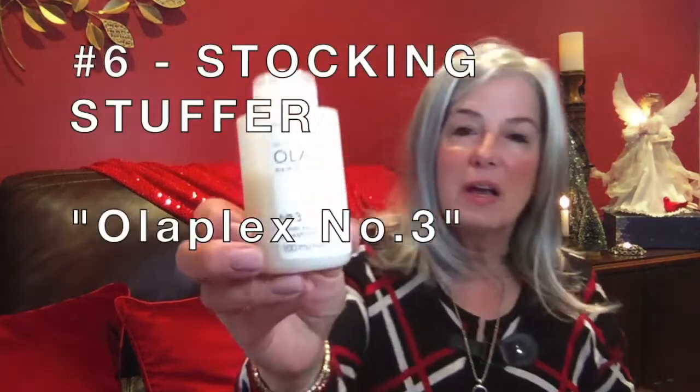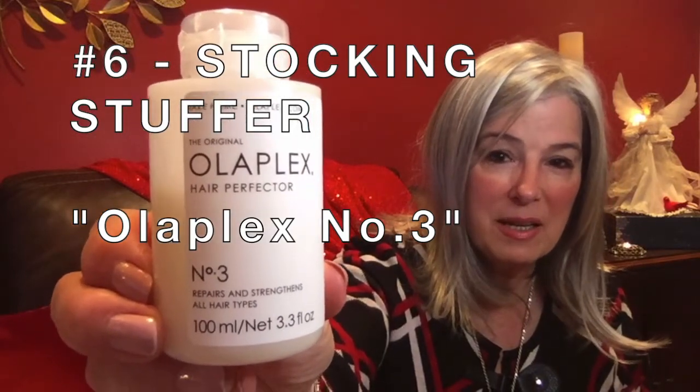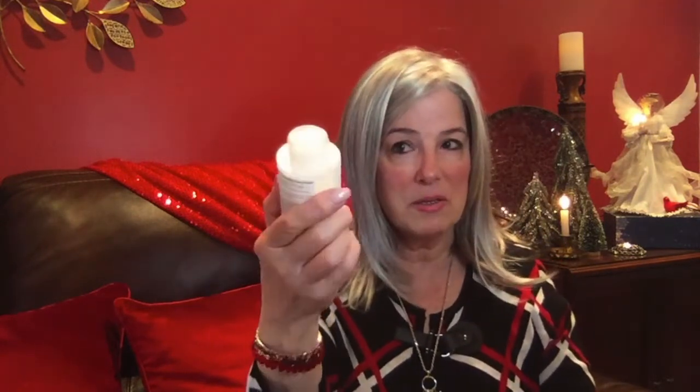I recently did a video on this wonderful product called Olaplex — Olaplex Number Three. If you have frizzy hair, damaged hair, or fly-away hair, I used it three times in one week and what a difference. Buy this product. It's expensive, but it's well worth the money if you want help for your damaged hair.